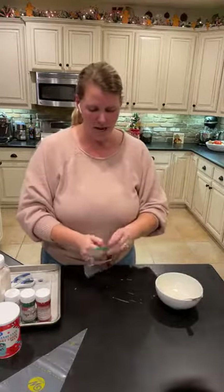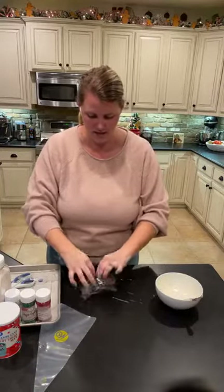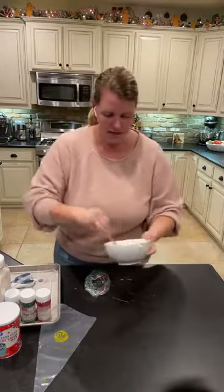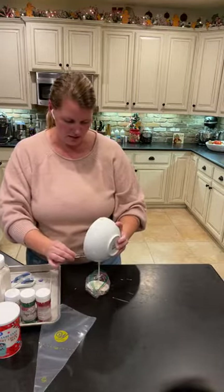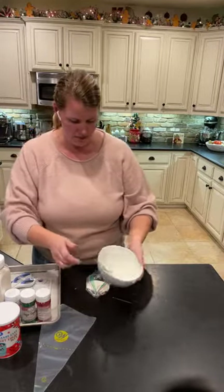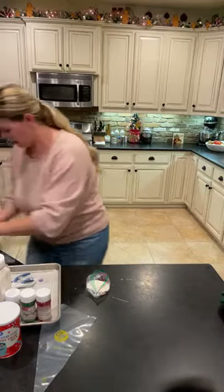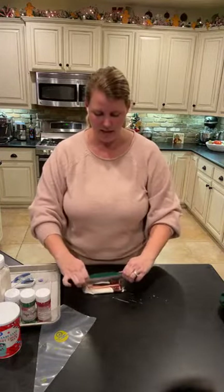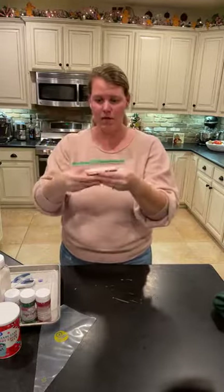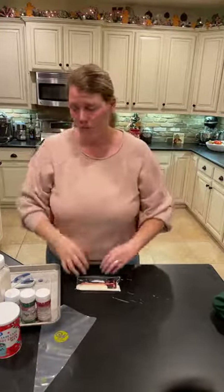In case you don't have a piping bag at home, you don't need one — you can just use a Ziploc baggie. I'm going to put the rest of my melted candies in my baggie. If you're taking longer and not going to use it pretty quickly, all you have to do is set this baggie — make sure it's zipped shut so water won't get in — in a bowl of warm or hot water to keep it melted.